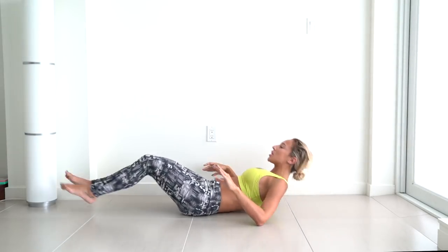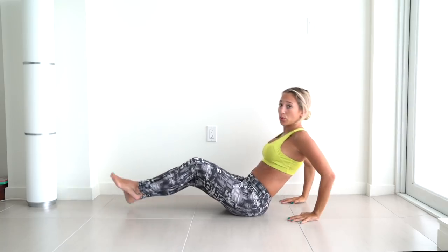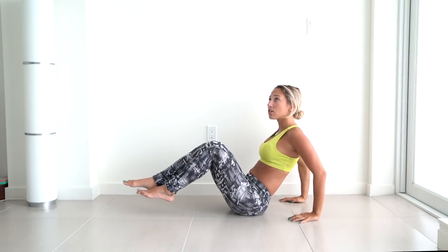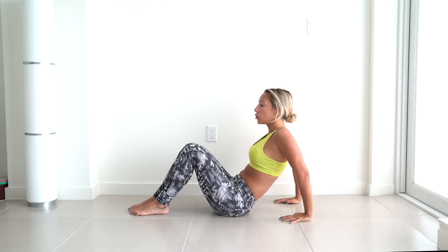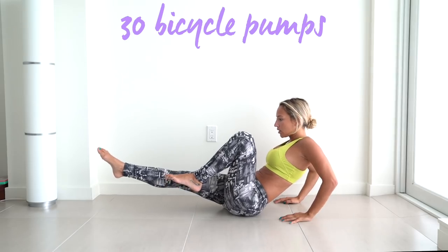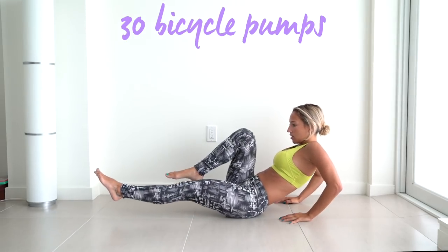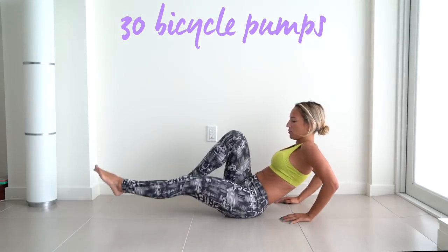Now we're going to do something called the bicycle pump. You know how we do bicycle crunches and we also have these pumps — this is going to be like an alternating pump. We're going to do 30 in total. Basically, you're going to extend and switch, kind of pumping at the same time.